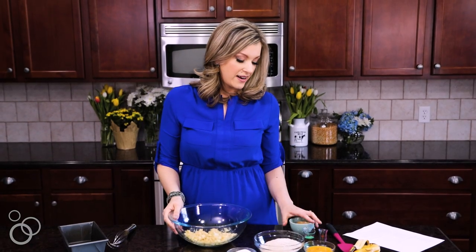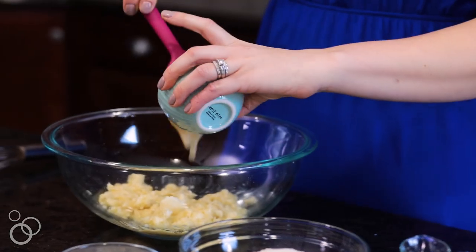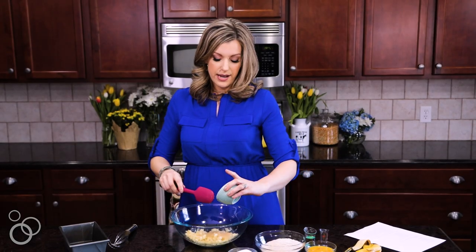To the bananas, we're going to add our other wet ingredients. We have some unsweetened applesauce — this cuts down the need for oil. We still use a little oil, but we don't need as much.